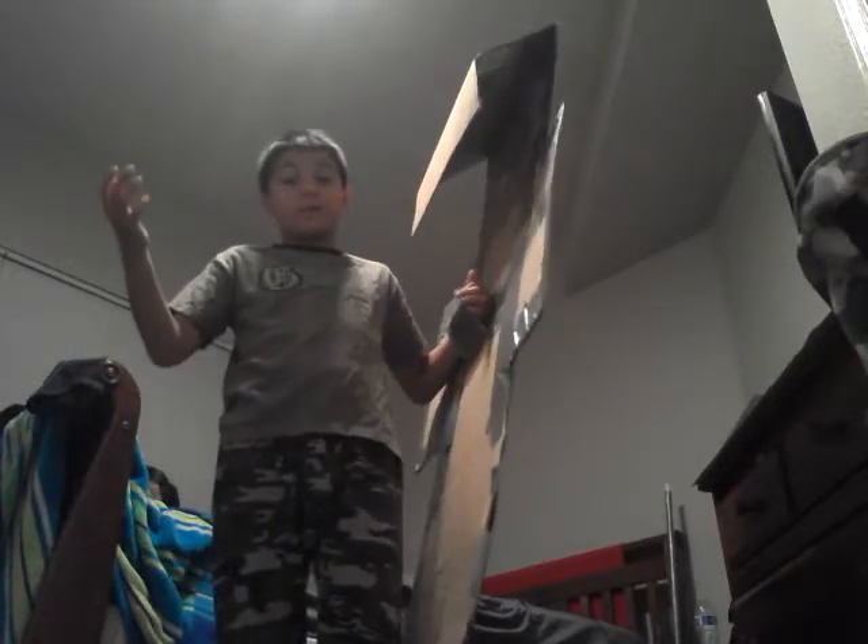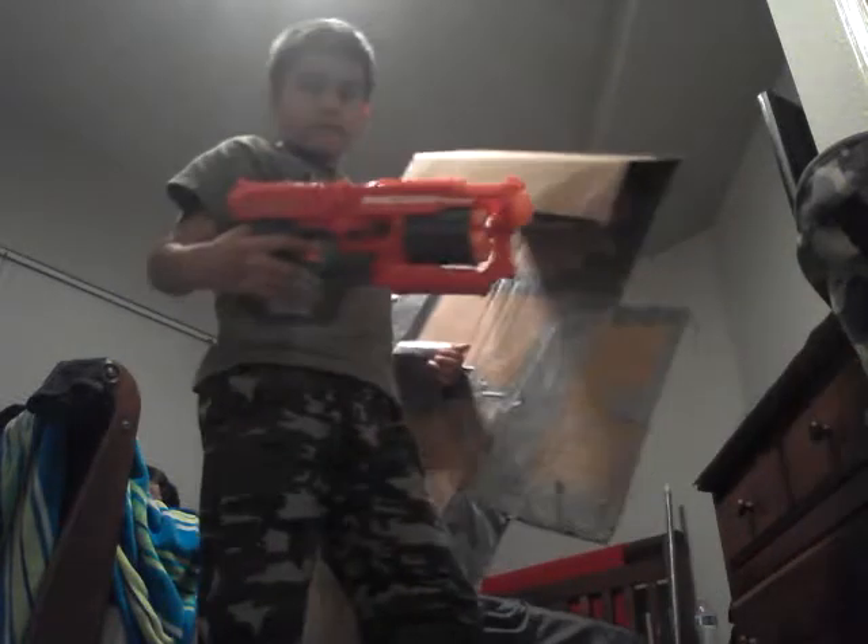So that is my Nerf shield. I'm gonna test it with a mega Nerf gun — it has about five bullets, let's see what happens. The bullets may go flying because these are mega darts, they have a lot of air in them and they might bounce off, so I'm gonna make sure nothing gets hit.